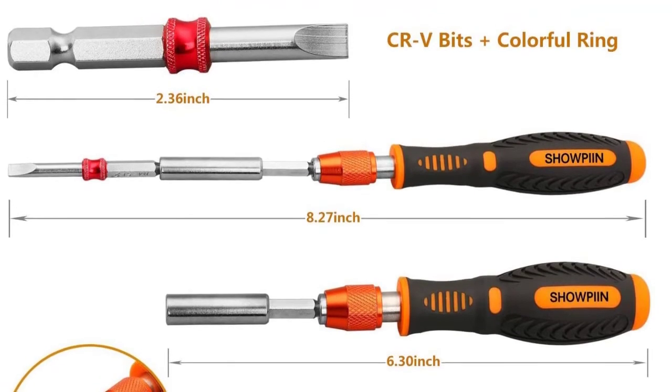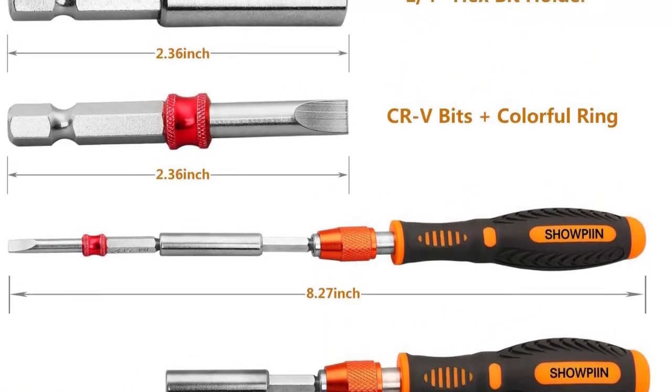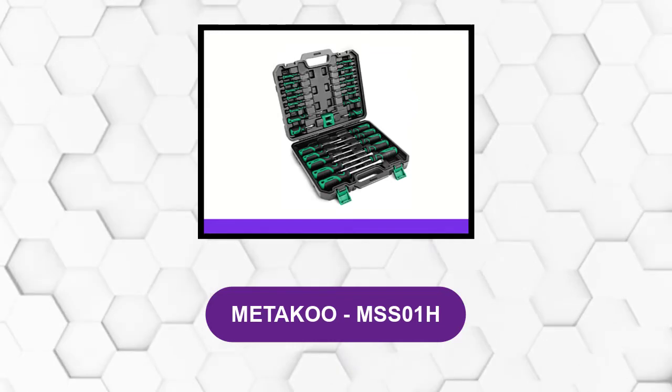Finally, the magnetic screwdriver is ergonomically designed with a non-slip silicone grip handle to provide protection and extra comfort when using.